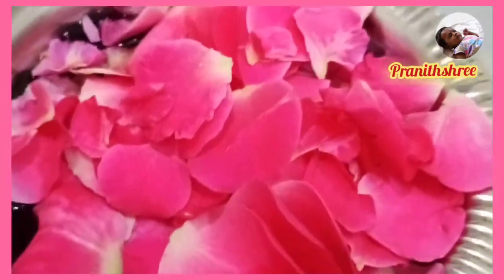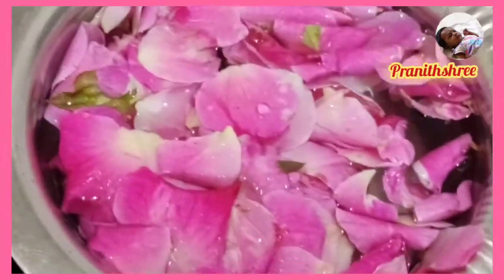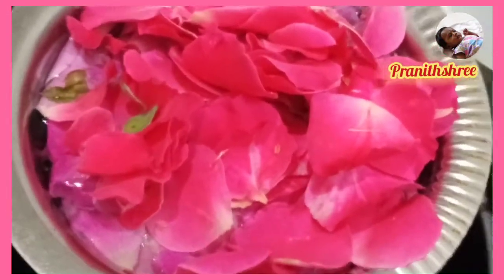Before you apply rose water, you can add a glass on a glass. At the close-down stage, you can add a rose dust.